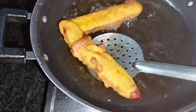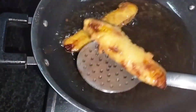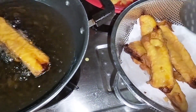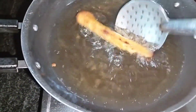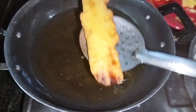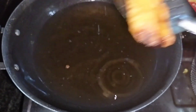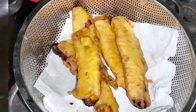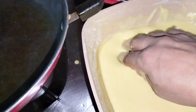I am going to cook it. I am going to cook it on a medium flame.